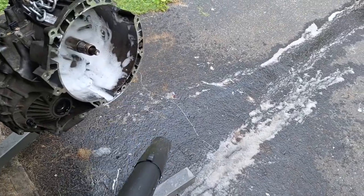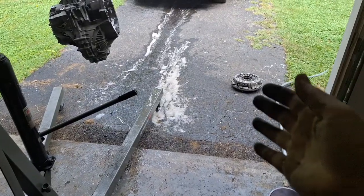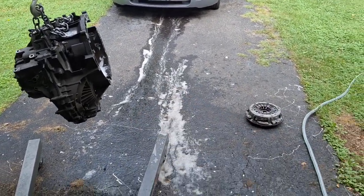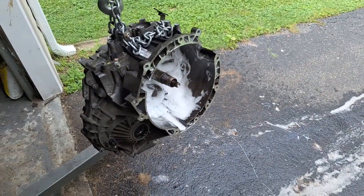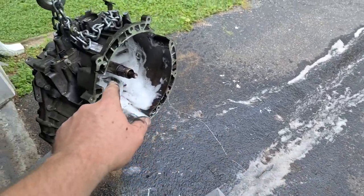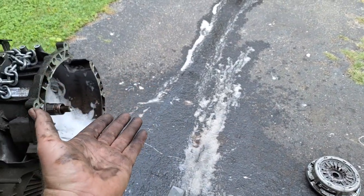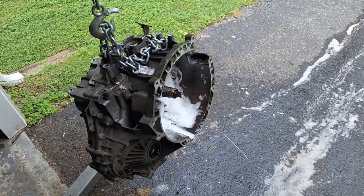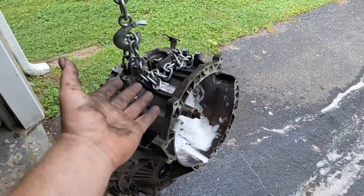I won't be recording every single step of reinstallation because I have a lot of videos on that already — I'll put those in the description. I have a video for reusing the Focus clutch without locking it, and a video on how to lock the clutch for easier drop-in reinstall, and one on how to replace the clutch and forks without any special tools. This process may take care of your issue where clutch forks are sticking and setting codes P07A3, P07A5, P287A, etc. It may be worth a shot if you don't feel like spending $650–$700 on a clutch kit.